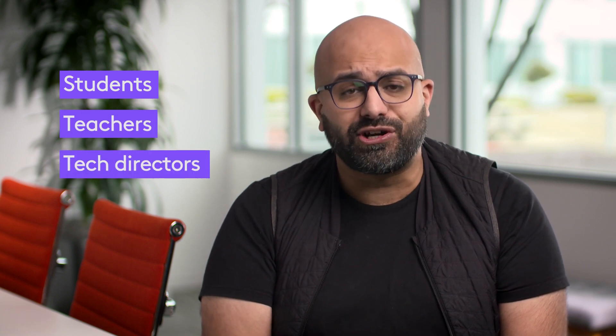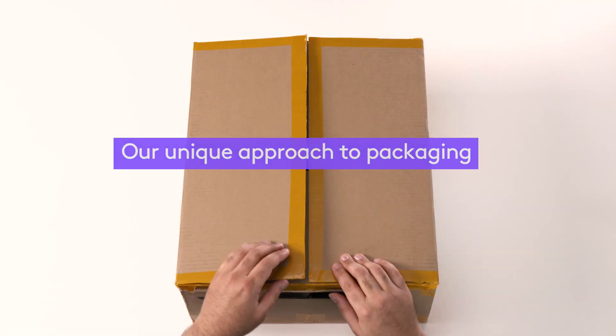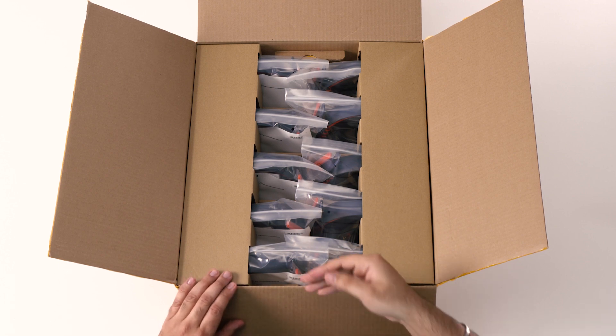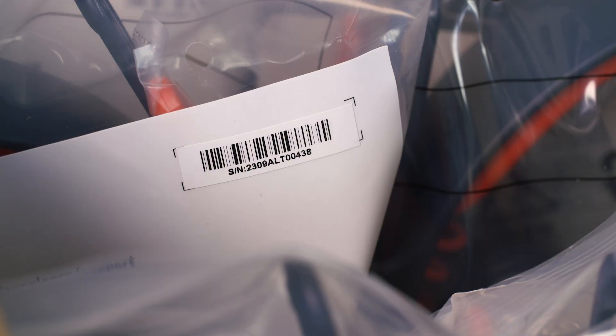All this consideration led to a product and package design that meets the needs of everyone who touches ZoneLearn, from students and teachers to tech directors who need to manage the product from start to finish. Our unique approach to packaging starts with this multi-pack shipper box that accommodates 10 headsets, each packed in its own small compartment in a durable, resealable bag with a scannable barcode, so that tech directors can inventory the products with ease.